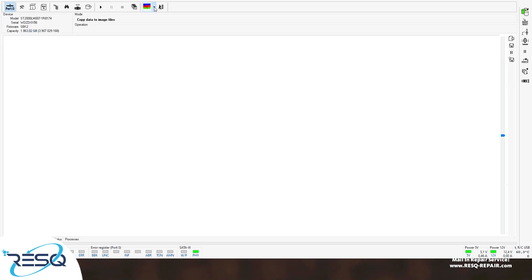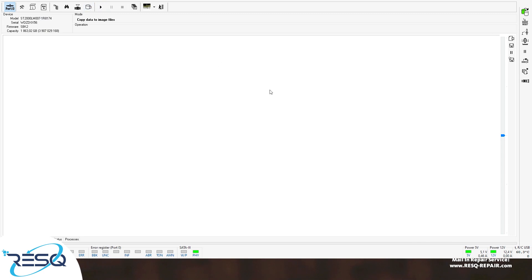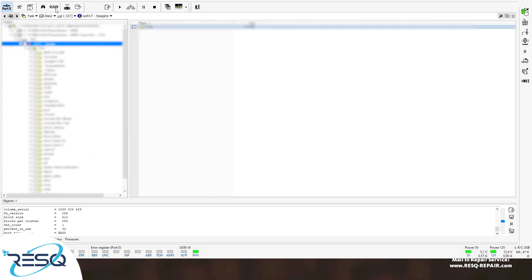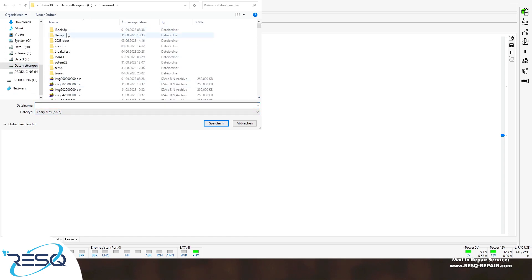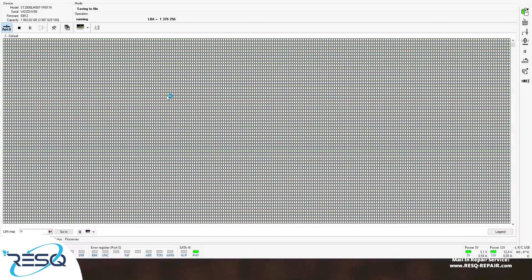After that we need to create a new task. We set the source — the source is port zero on the PC3000 portable. Then we decide what we want to do: we want to extract to an image, a binary image. In the file manager you can see we have access to all the important data on the drive. We extract the data into binary, choose the drive where we want to export it, mount the binary, and we're done.